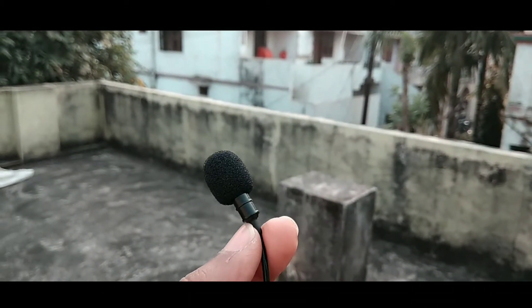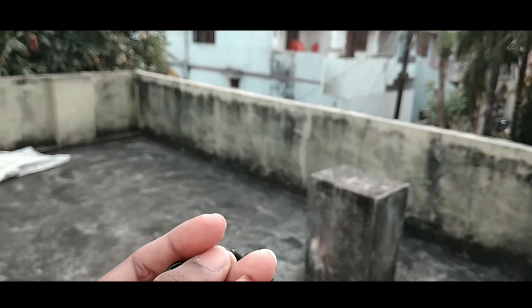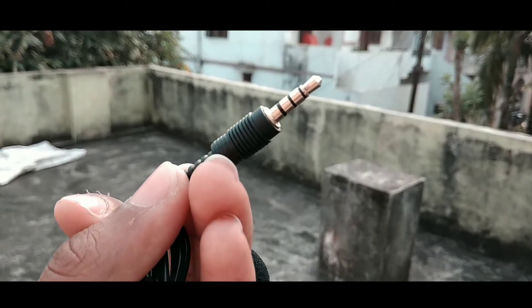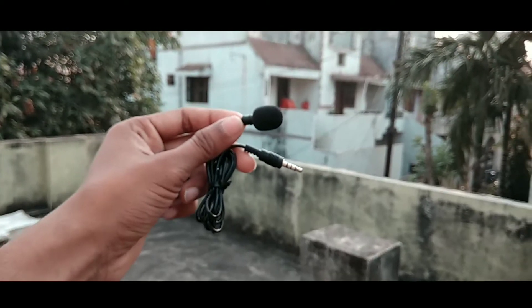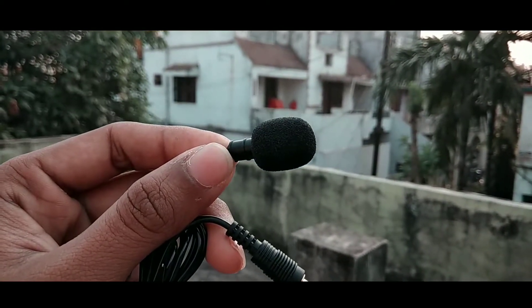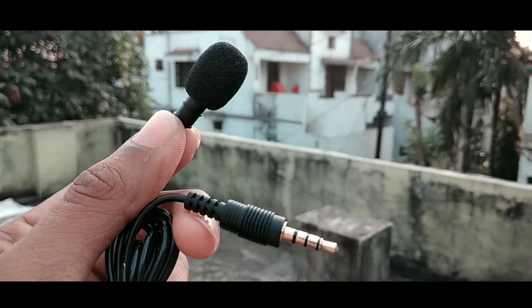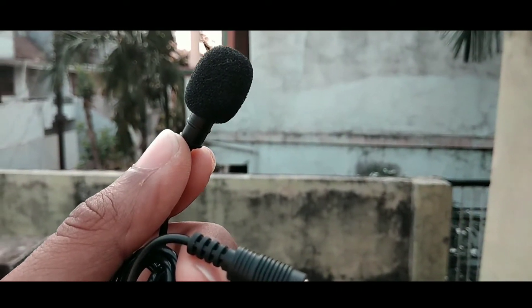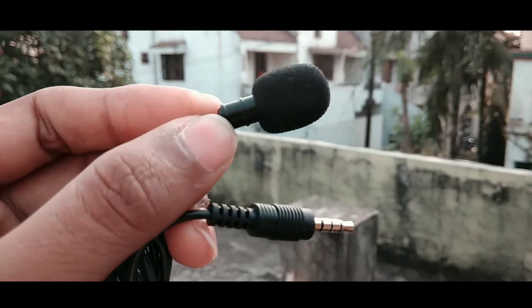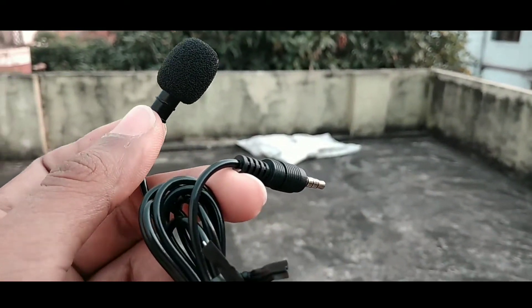This is how the microphone looks and the sound quality seems decent, but its wire is not as long as a Boya microphone which falls under 1200 rupees. So in this price range the generic microphone looks perfect to me, and the sound you are listening to is recorded by this generic microphone only.